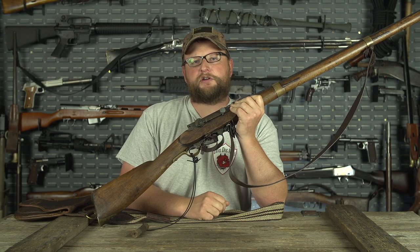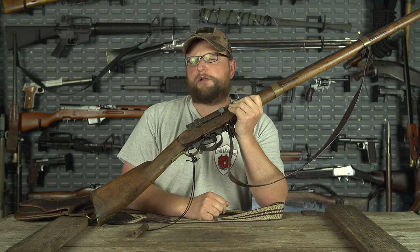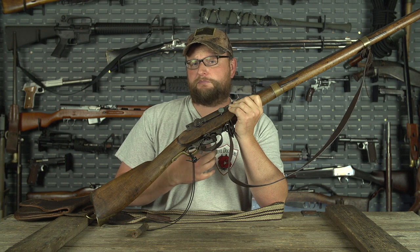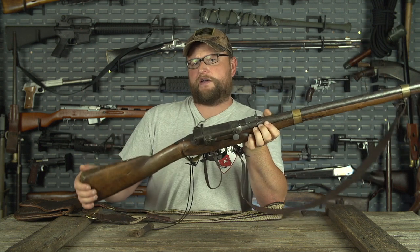Welcome back everybody. This is Eric here with IRAC Veteran 8888. Today we've got a slightly different hunting video than you're probably used to seeing. I'm going to chat about a couple of recent hunting experiences we had with the Norwegian Kammerlader service rifle.